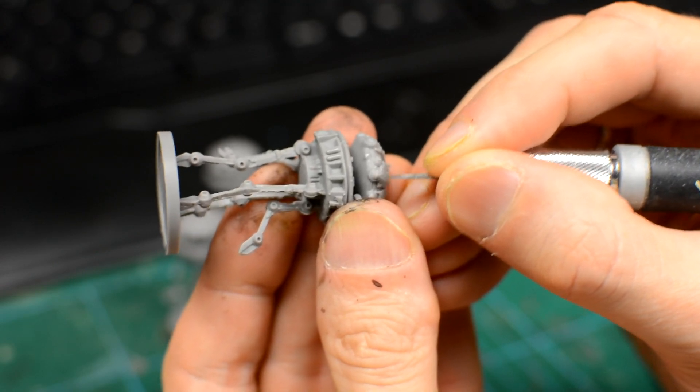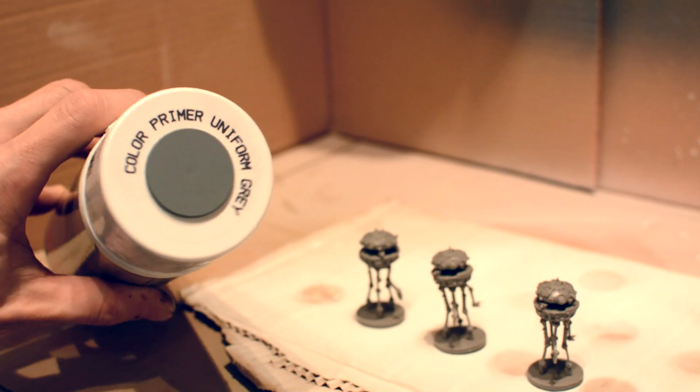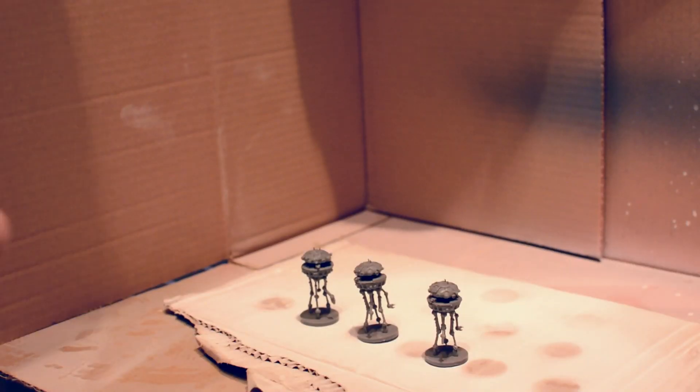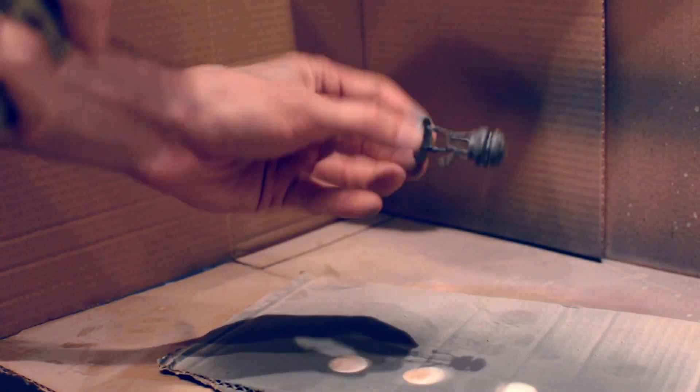We'll prepare the figures in the same way we prepared the Stormtroopers, except I'm using Army Painter's Uniform Grey instead of white. The particular shade of grey isn't that important, however, and a black primer would also be fine.